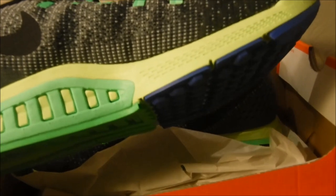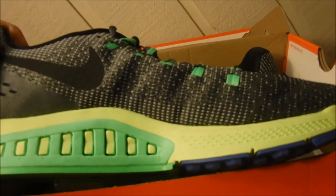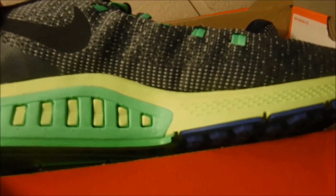You should go check it out. They hooked me up with a nice discount for the shoe. If you want to check them out, link's in the description.